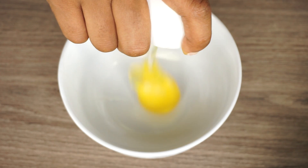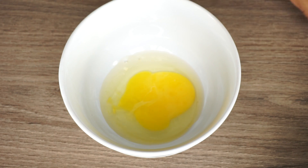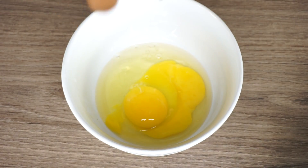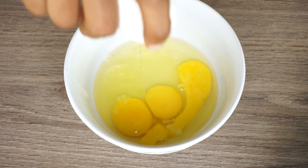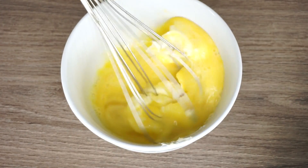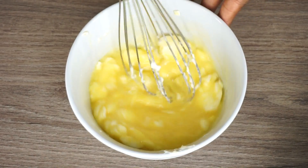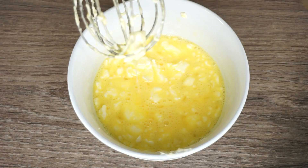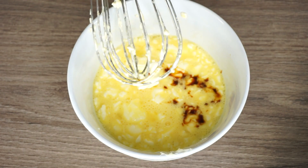I'll be cracking three eggs. Now I am going to add my butter in there. You can melt your butter, but I was using softened butter. It didn't really soften — it's still a little bit hard, but it's going to get the job done. Now I'm adding some pure vanilla extract.